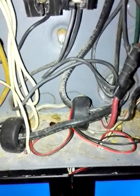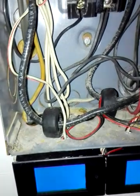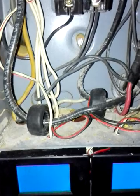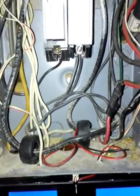Excuse my cell phone for the focusing, but that's where the actual circuit transformers go — the ones connected to the red and black wires. They go on your main legs that are in your panel.